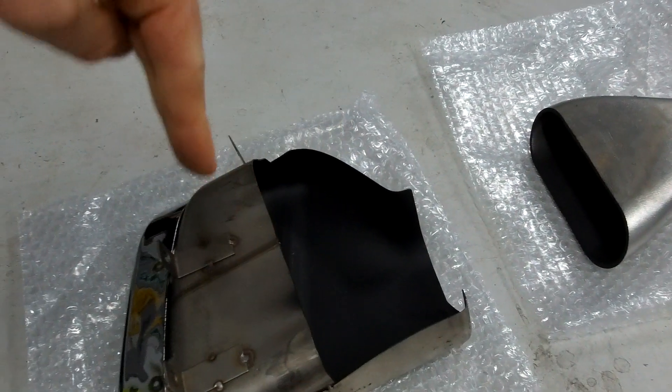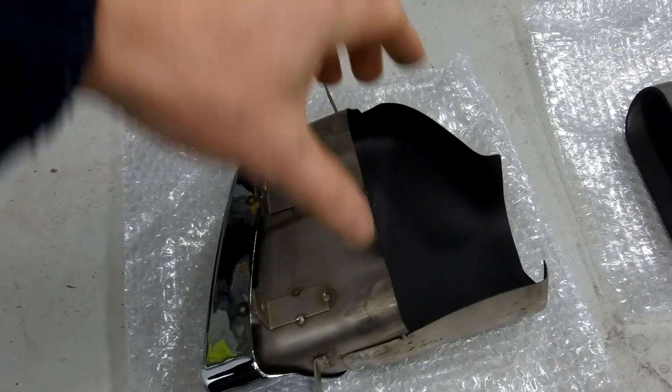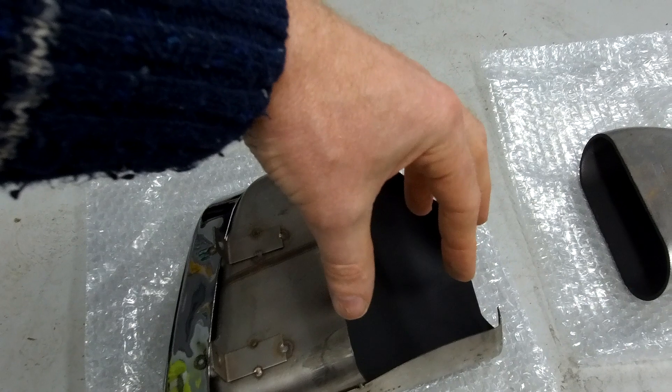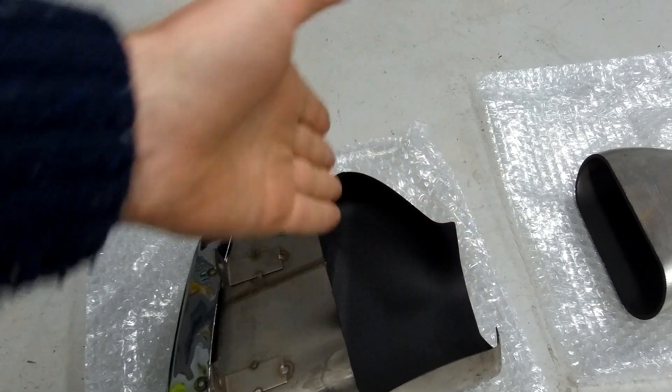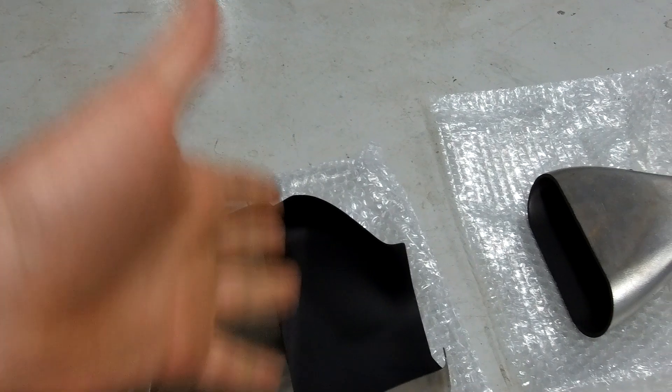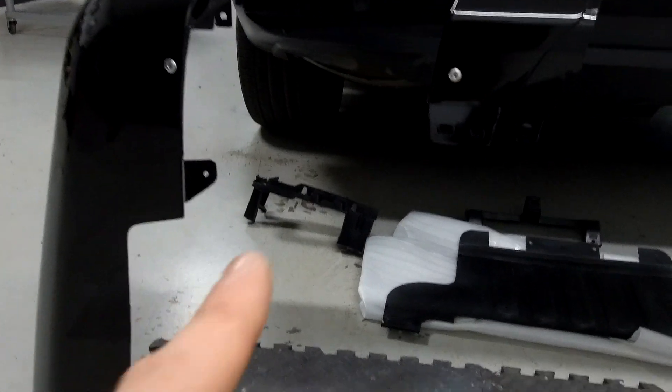Point to note: the exhausts that come with it are for the petrol car. If you have a diesel, I'd recommend cutting off the back half behind the mounts and just letting the exhaust go down, otherwise the back of your car is going to get fairly sooty. You'll need to do some work with the exhaust if fitting it on a diesel.